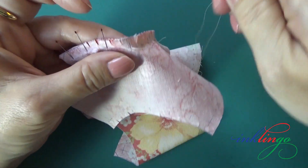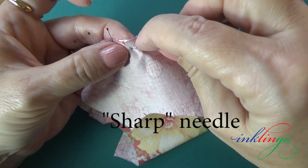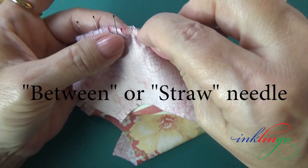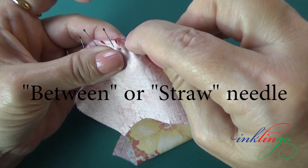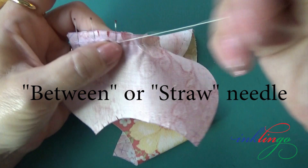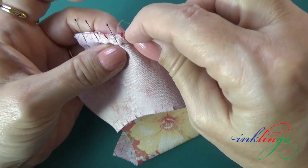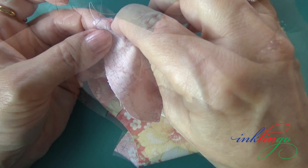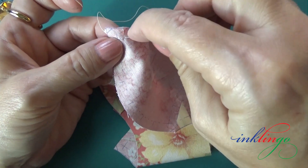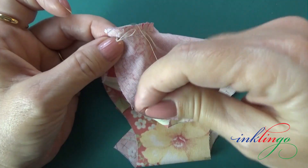I like to use a sharp needle. You might prefer a short, stiff between, or a longer, flexible straw needle. Just because I like to use a sharp doesn't mean you have to use a sharp too — it's a very personal preference. As usual, I just sew from crosshair to crosshair, not edge to edge. I finish with another back stitch.